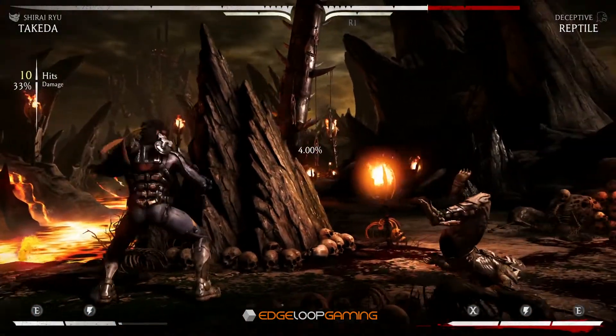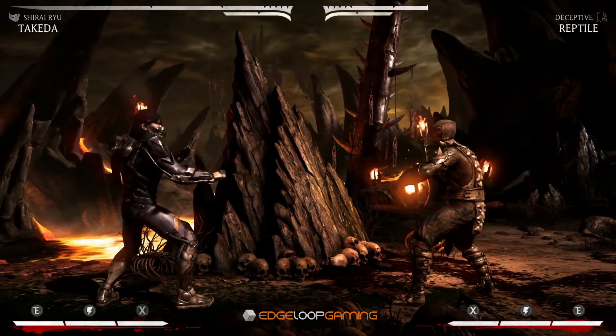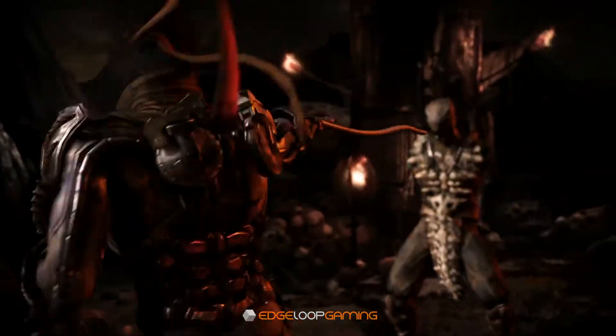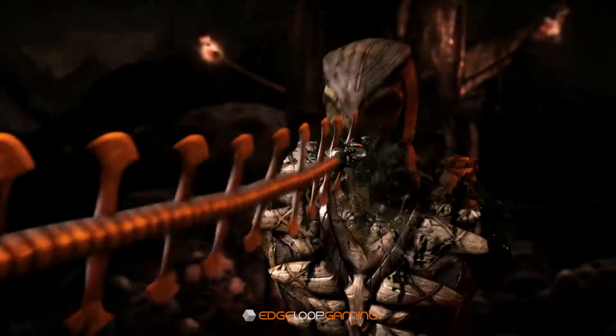If you're trying to use this combo online, try initiating it from mid-range as the first two whip hits have great range and really catch people off guard. Thank you for watching — if you found this video helpful please like and subscribe, leave a comment below, and until next time this has been EdgeloopGaming.